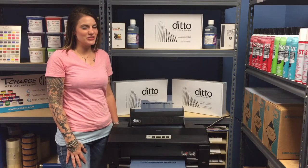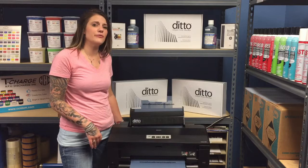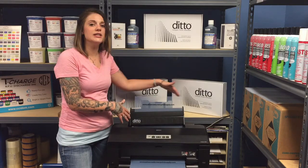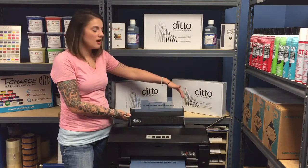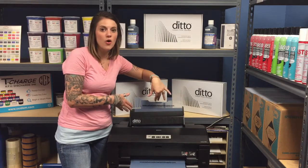Hey guys, it's Becky with Advanced Screen. In today's video I just wanted to show you the Ditto inkjet film feeder. This device you can install on your inkjet printer and it allows you to feed eight sheets of film at once.